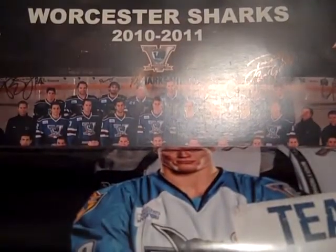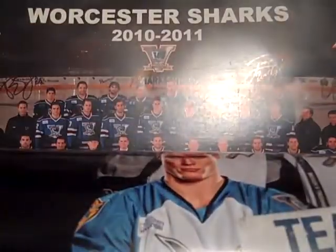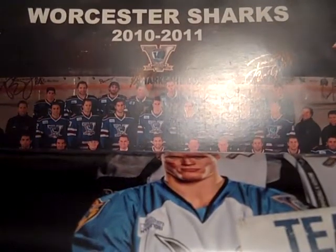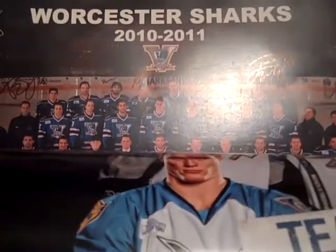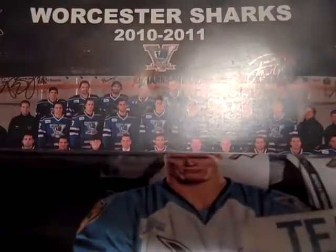Hey YouTube, HockeyPlay4Life back again with another video — just a four-package recap and some stuff I picked up from the final home game of the season at the Worcester Sharks. I have Sam Adams 'Coming Home' playing right now; it's a remix of the one by Diddy.